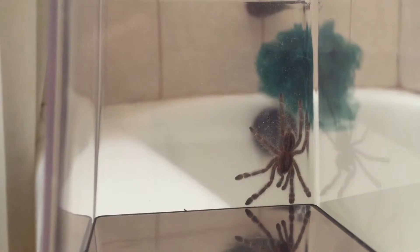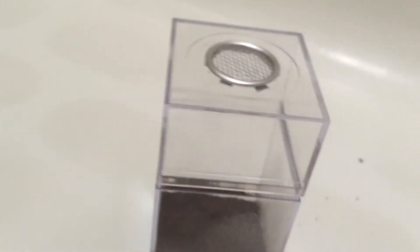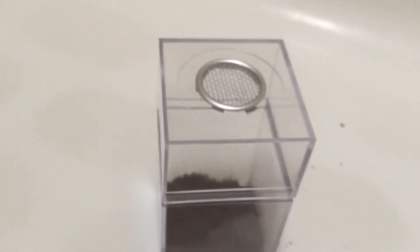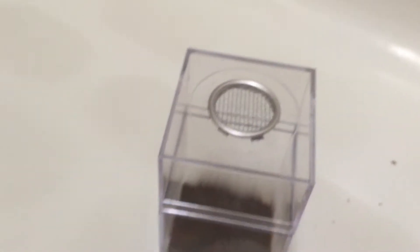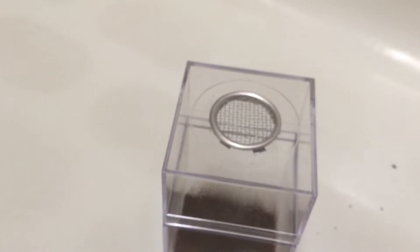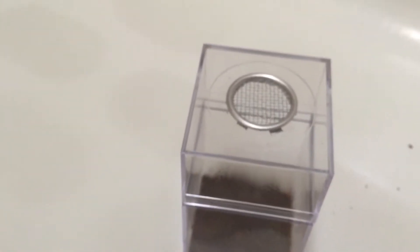With the bundle also came this enclosure — her enclosures are awesome. I love how it's not super ventilated, because I live in a very dry area, so having less ventilation means I don't have to mist as much. P. metallicas do need it kind of moist, so that works out well.